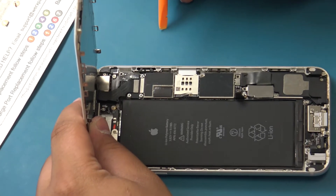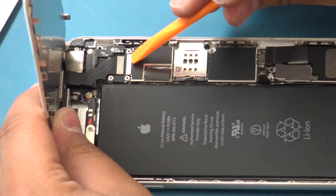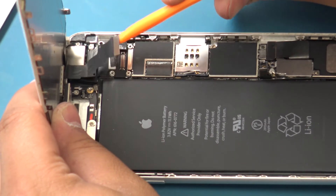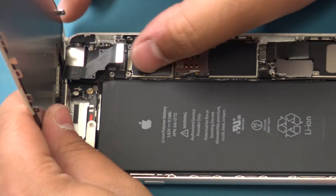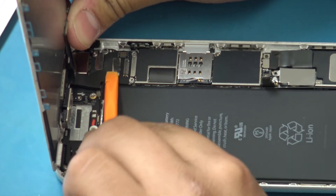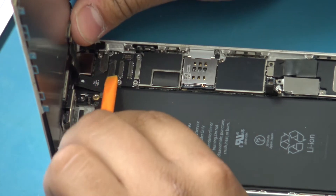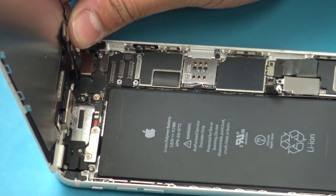Use the flat end of the plastic spudger to disconnect the four front panel assembly cables: the home button cable, the front facing camera and sensor cable, the LCD cable, and the digitizer cable.